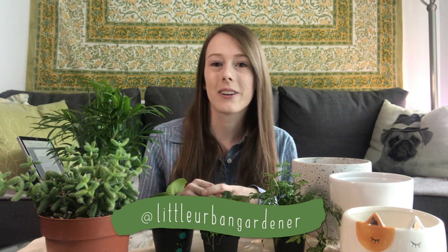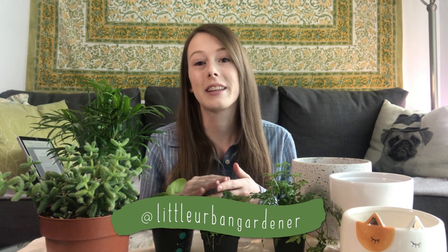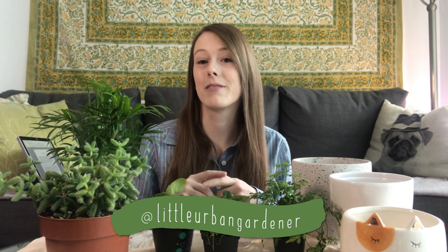Hey everybody, welcome back to another video. Today I figured we could just hang out, repot some plants, and answer some of your questions. I asked you guys to ask me questions on my Instagram, and if you're not already following me there, you should go do that so you can be involved in future videos like this. I wrote the questions down on my tablet because I'm filming on my phone, so I can't look at Instagram at the same time — so if you see me looking back over here, I'm just looking at my tablet.